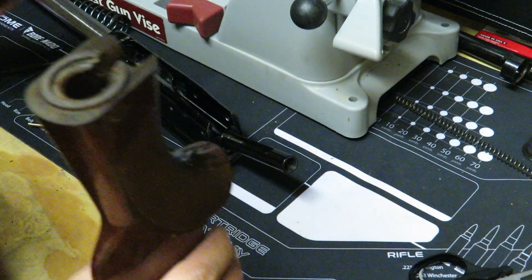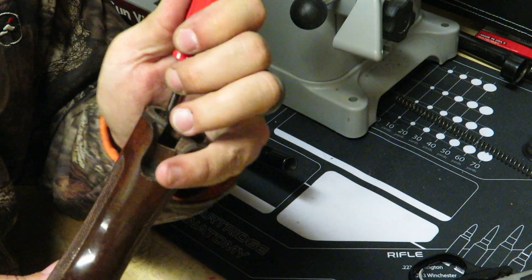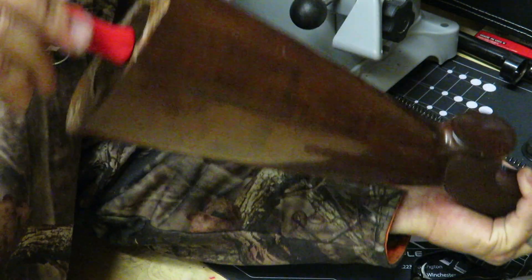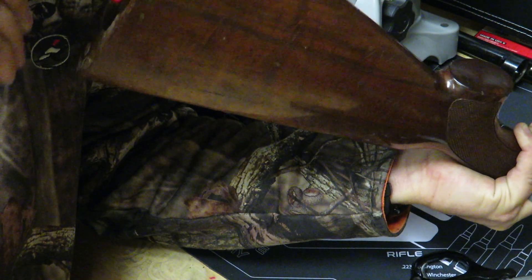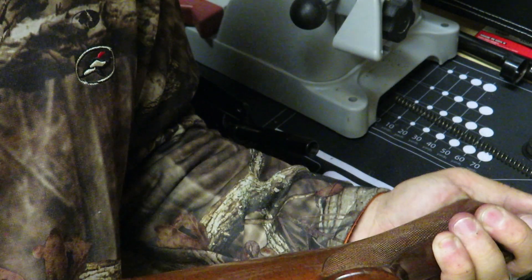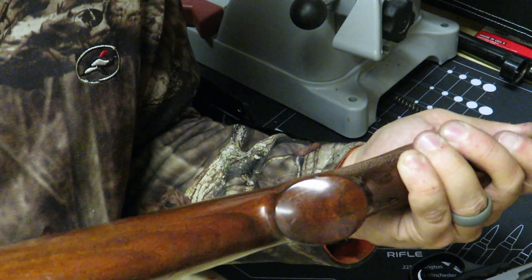Then take a smaller screwdriver and put pressure on it at a downward and upward angle to tighten this up from the back. Again, this is not normal — normally you would just put it inside there and tighten up the screw — but this one is being difficult. We're going to tighten this up just enough to give it a couple of threads, just enough to grab on so it stays by itself.